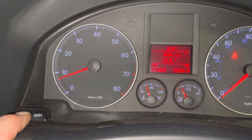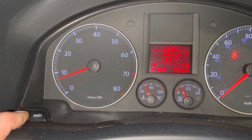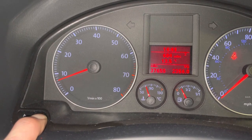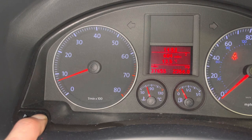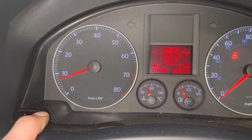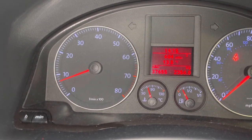Press and hold and it goes a bit quicker. Same again with the minutes — press and hold, goes around quicker; one press equals one minute. It goes all the way around and doesn't affect the hours. Once you're done, release and that's your clock set. That's all there is to it.